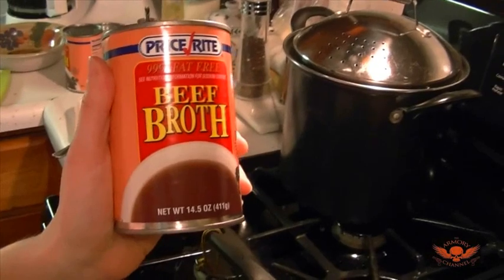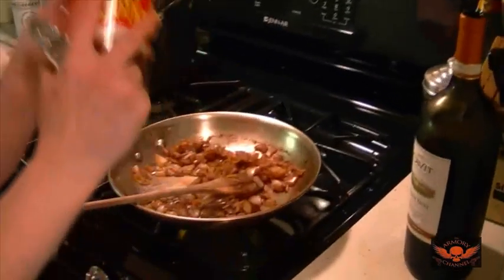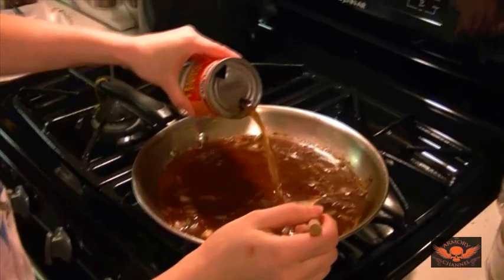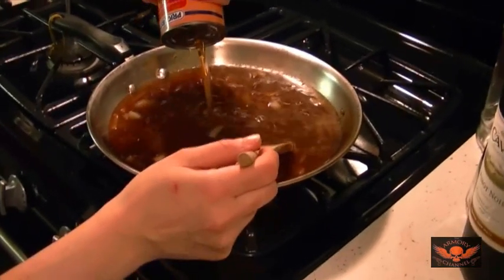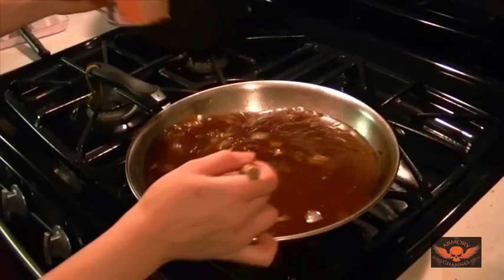It doesn't have to be anything special, just beef broth. All right, we're adding the beef broth in there and that's going to make the gravy — the kind of gravy I like, that au jus style.